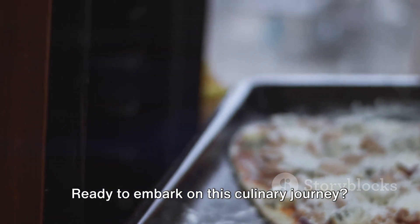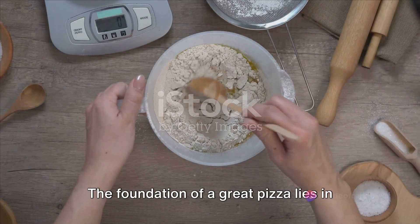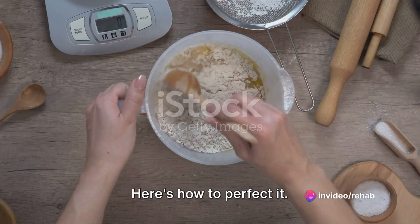Ready to embark on this culinary journey? Let's dive into the process. The foundation of a great pizza lies in its dough — here's how to perfect it.